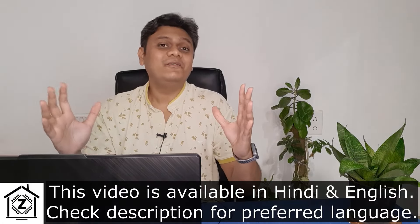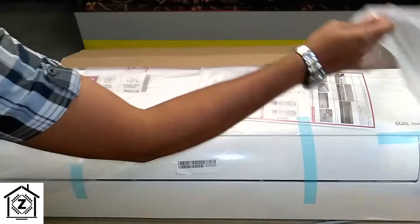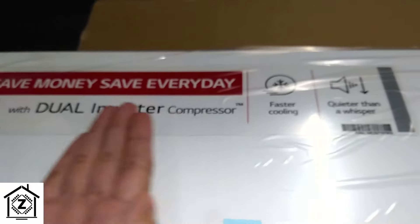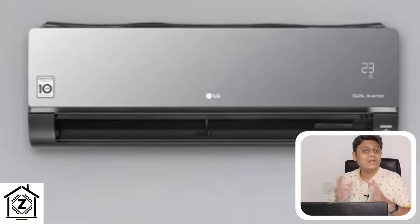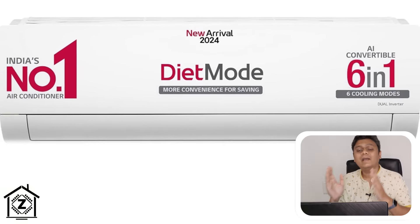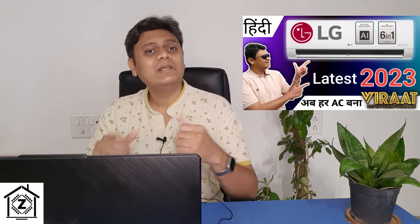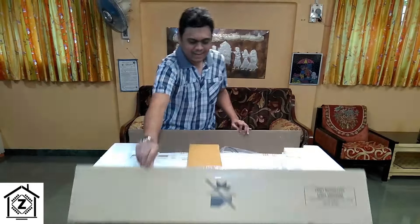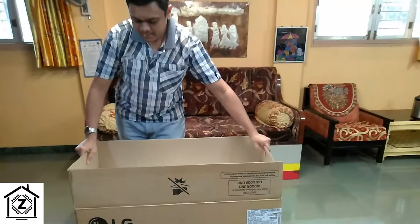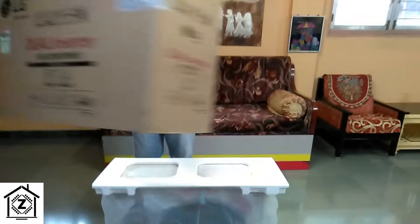Welcome to the most detailed video on LG's split air conditioner series. In this video we are going to talk about the latest launches like Artcool, their all-time famous dual inverter and diet cool series. We will also compare these latest launches with their 2023 models to find out what has improved, and talk about all the pros and cons to help you choose the perfect LG air conditioner.